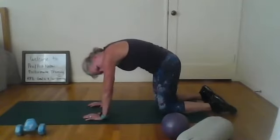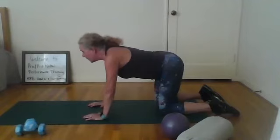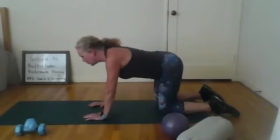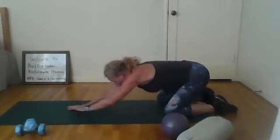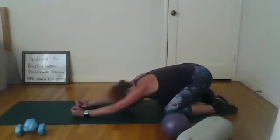Now go down the other way — be careful. For some of you in your third trimester it might not feel good, so just do what you can. Find your neutral spine. Then scoot all the way back into child's pose — a little stretch. You can spread your knees; the bigger you get, the more room you need. Get that tummy right to the floor.